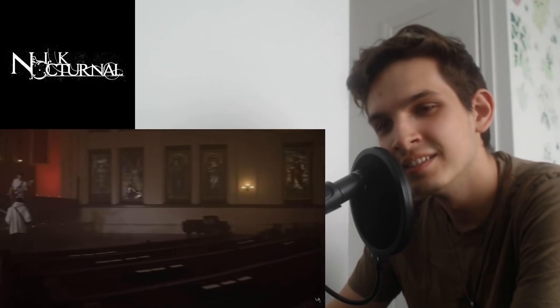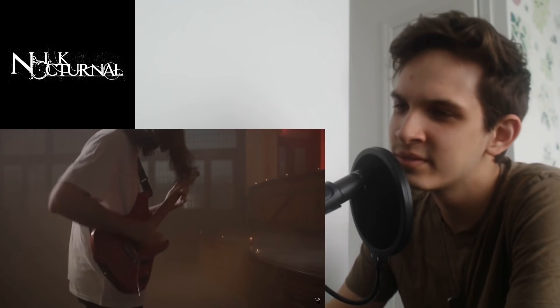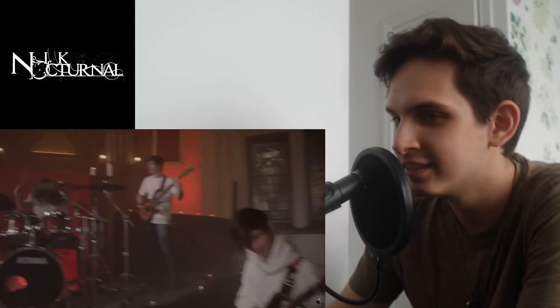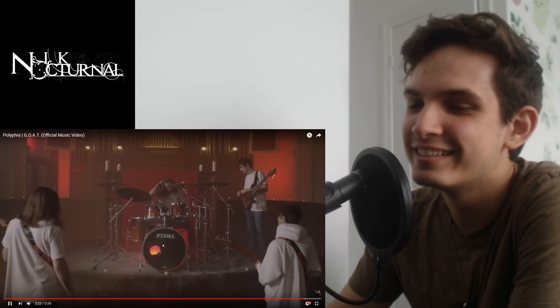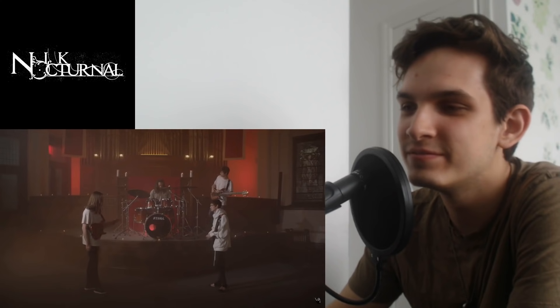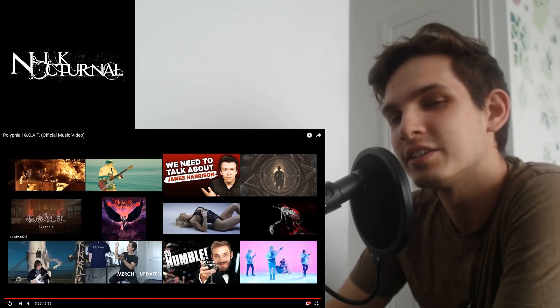All right, we're getting fancy guitar work now — I see you. Back to that trap beat — or melody, sorry. Wow, all right.